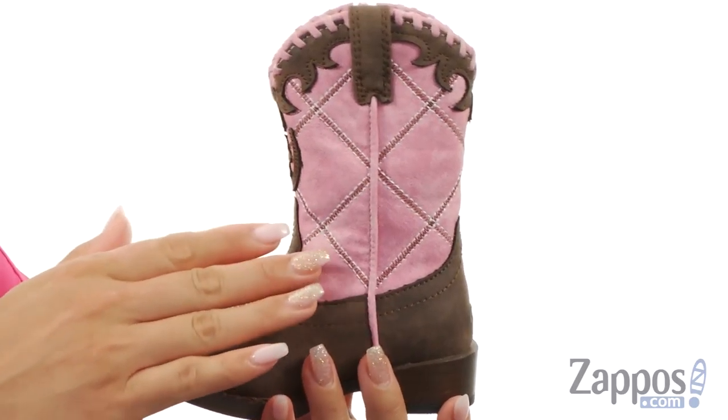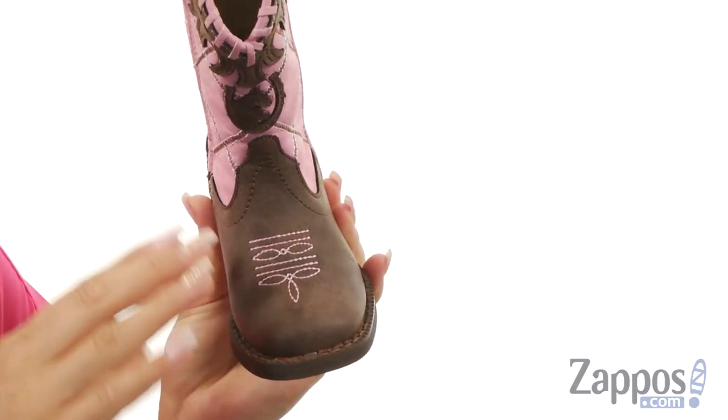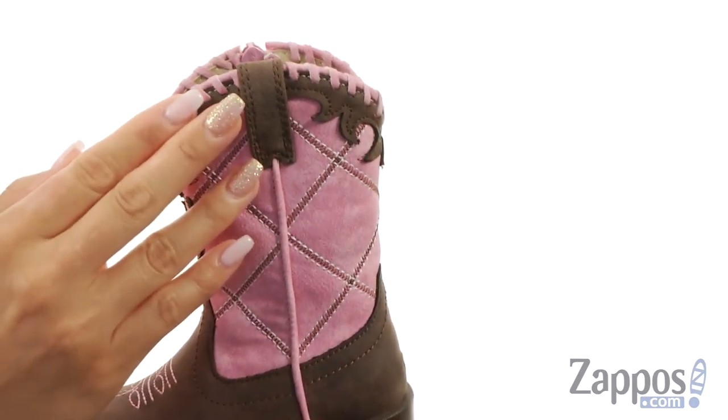What's up everyone, it's Gina Lynn here with Dappos.com, and here we have Lacey from Roper Kids. These fun boots are made of a faux leather upper with a soft squared toe silhouette. There's tons of contrast stitching details throughout, and I love that whip stitching detail at the top.